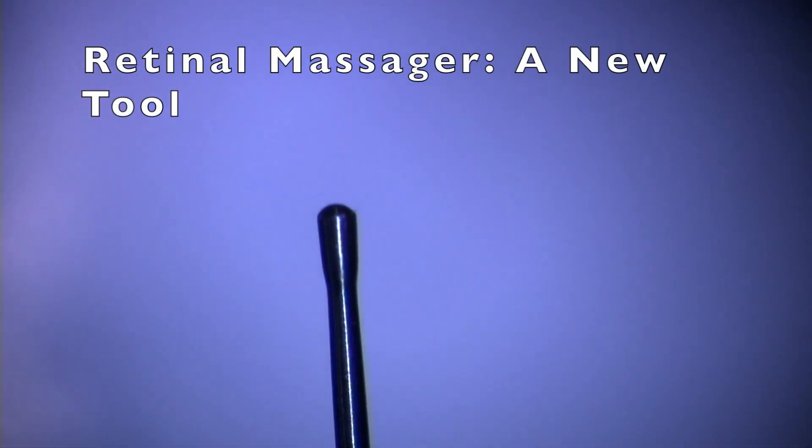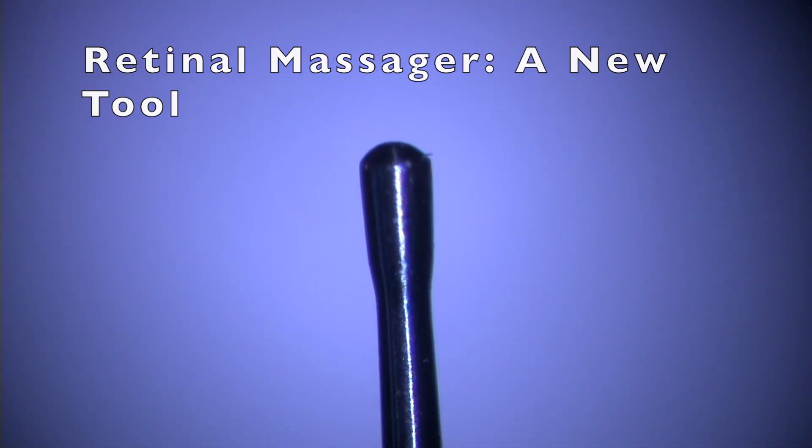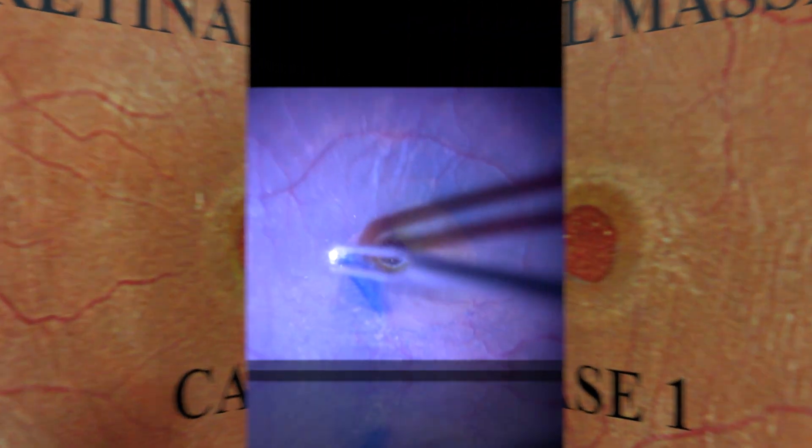To facilitate this massaging, we have developed a new tool called the retinal massager, which has a smooth bulbous tip that would be atraumatic on the surface of the retina. In this case, we demonstrate the use of this instrument.